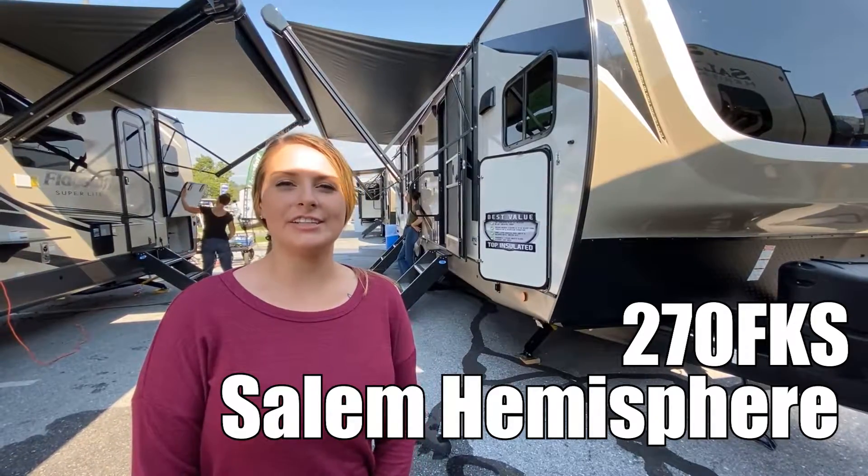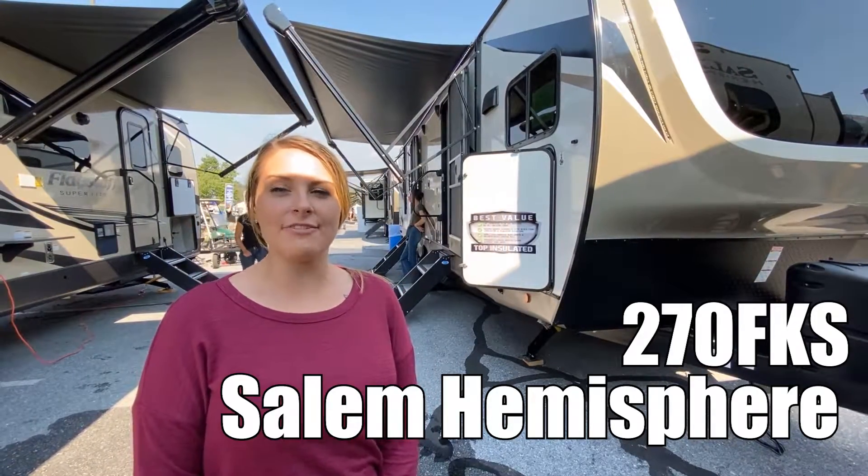Hi, my name is Alicia. Let's check out the Forest River Salem Hemisphere 270 FKS. Come check it out with me.